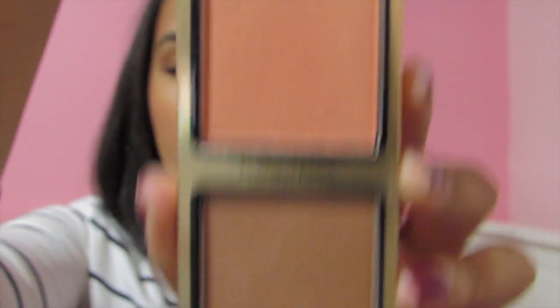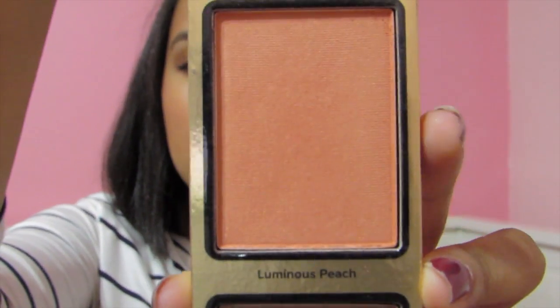The next one I have is La Belle Cat Carousel, and it has a blush and a bronzer — this is Sun Bunny Dark and this is Luminous Peach. Let me get some swatches. This is a really nice peachy color and this one is a nice bronze color. I have this combination on my cheek right now — the Luminous Peach and Sun Bunny Dark to warm up my face, and I really like how they paired the blush and the bronzer with this set.